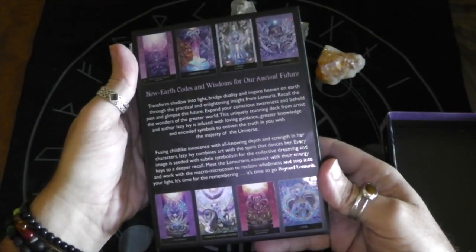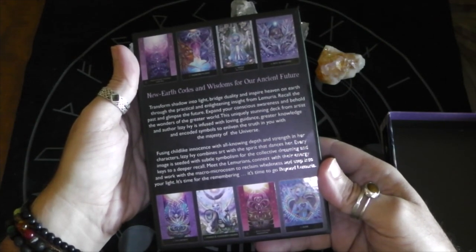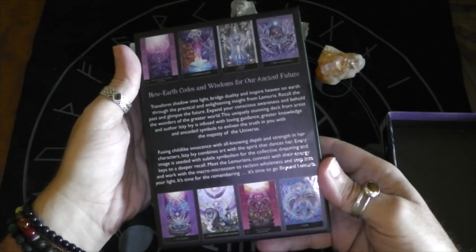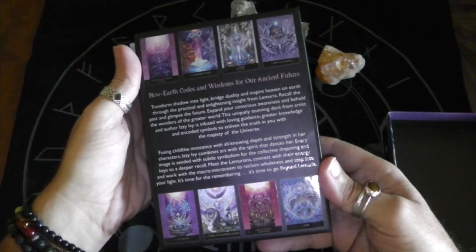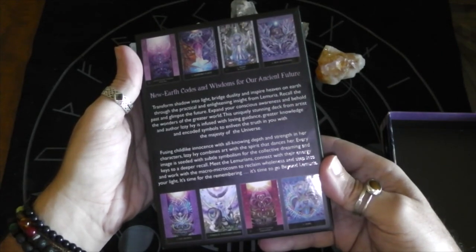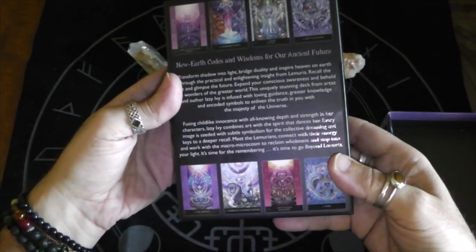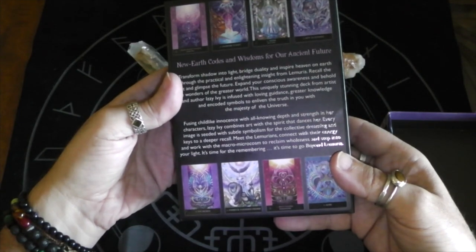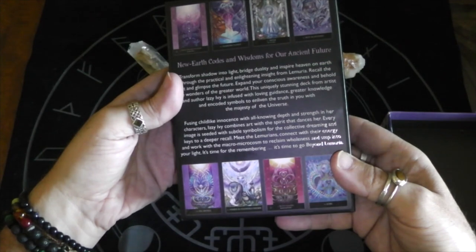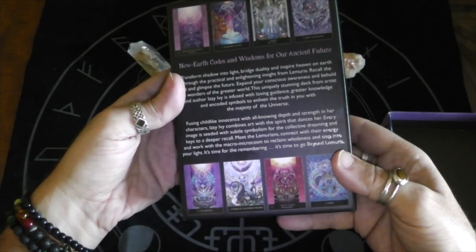New earth codes and wisdoms for ancient future. Transform shadow into light, bridge duality and inspire heaven on earth with practical and enlightening insight from Lemuria. Recall the past and glimpse the future. Expand your conscious awareness and behold the wonders of the greater world. This unique stunning deck from artist and author Izzy Ivey is infused with loving guidance, greater knowledge and encoded symbols to enliven the truth in you with the majesty of the universe. Fusing childlike innocence with all-knowing depth and strength in her characters, Izzy Ivey combines art with the spirit that dances her. Every image is seeded with subtle symbolism for the collective dreaming and keys to a deeper recall. Meet the Lemurians, connect with their energy and work with the macro microcosm to reclaim wholeness and step into your light. It's time for the remembering. It's time to go beyond Lemuria.